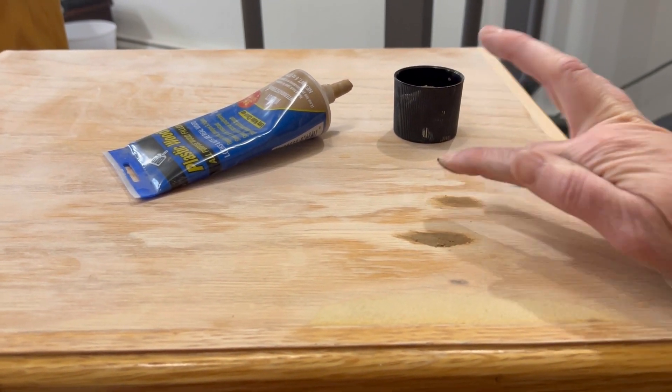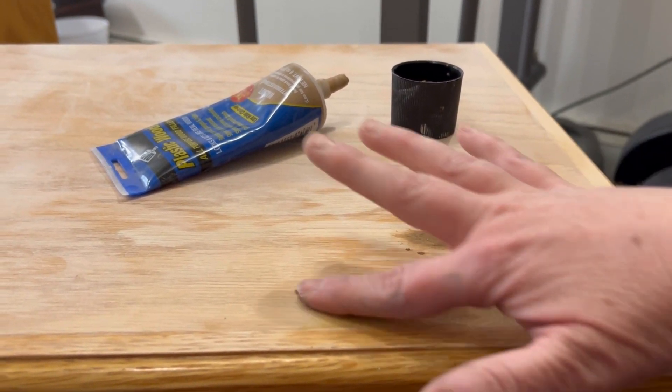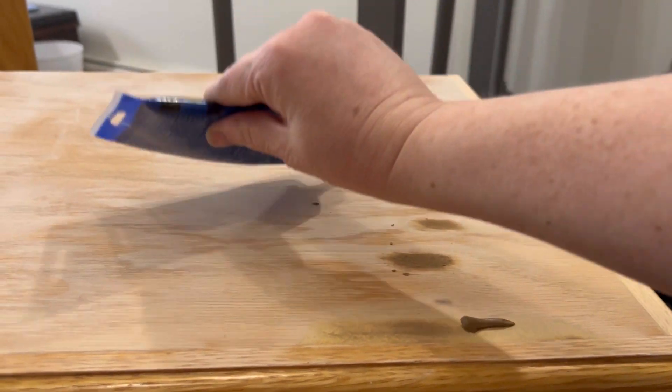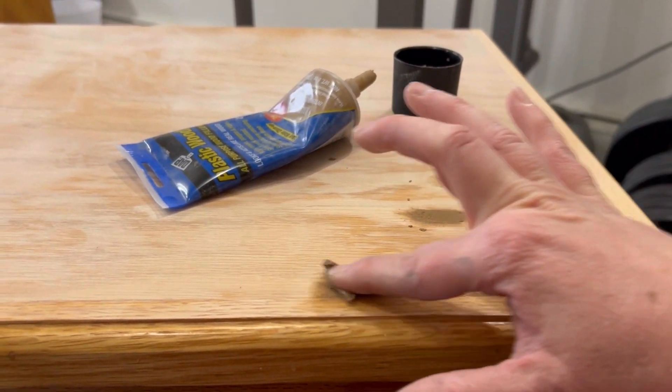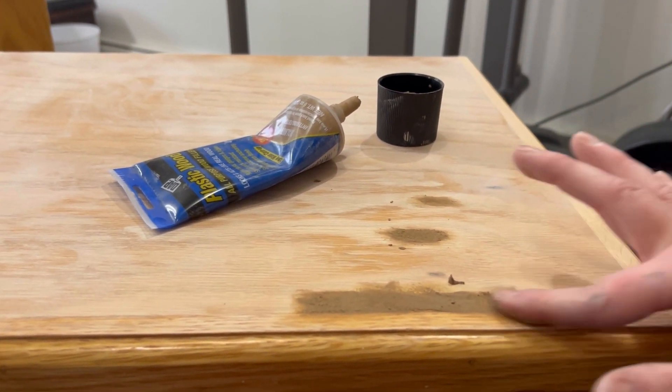I'm rubbing the wood filler in with my fingers to make sure the roughness of the MDF or particle board — which is really just bits of sawdust and fibers with an adhesive — becomes really smooth. I could have used Bondo, but Bondo would have been so smooth that